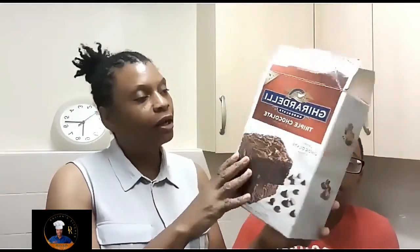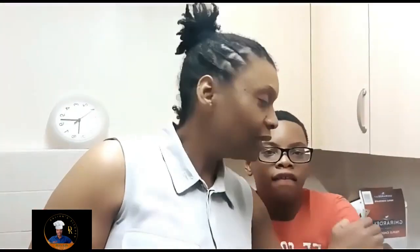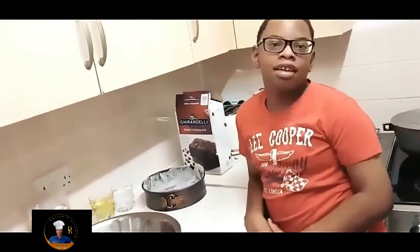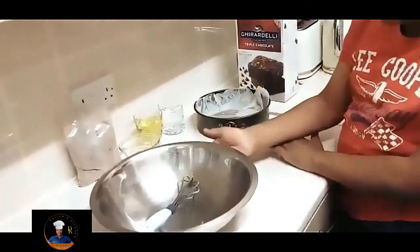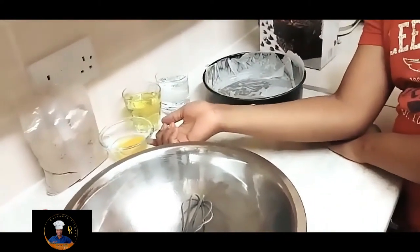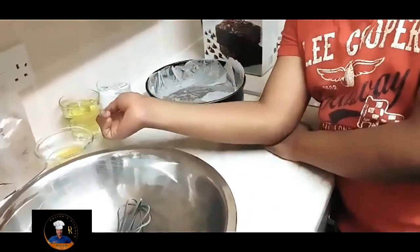We bought the mixture — a big pack from Costco. I'll share the ingredients required. Delani, can you tell everyone what you need? We need the brownie mixture, one large egg, and 2.6 ounces of vegetable oil.